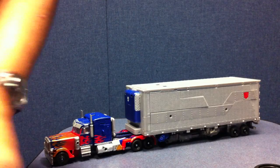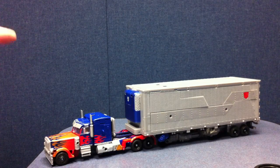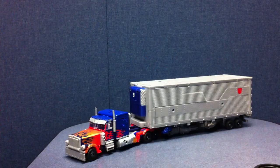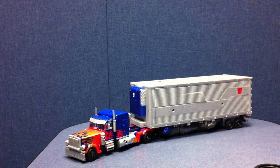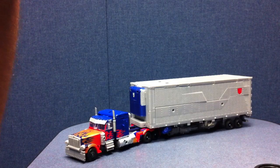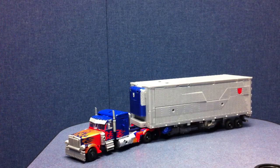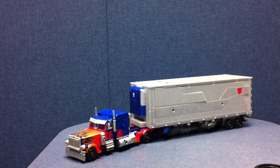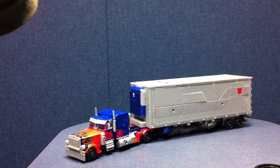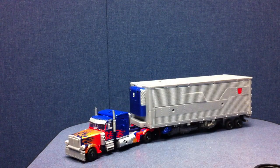You can actually attach the trailer to Revenge of the Fallen Leader Prime. It's not perfect — you're basically just setting the tab that holds this on in his trailer hitch just enough that it stays on and you can pull him with it. But if you try to turn him, it pops off. It's really for display only, not anything spectacular.